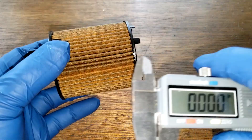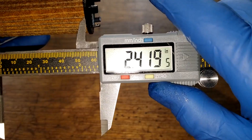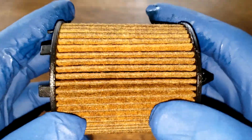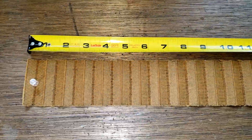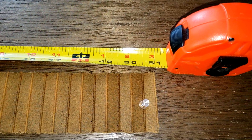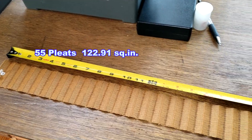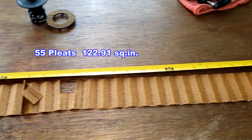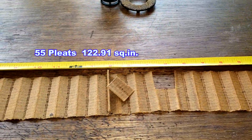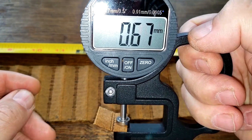Let's get a measurement of it — 2.41 inches wide. Let's cut this filter open, squeeze it out, stretch it out, and see what it looks like. Here's the filter all stretched out. The Napa filter is 51 inches long.